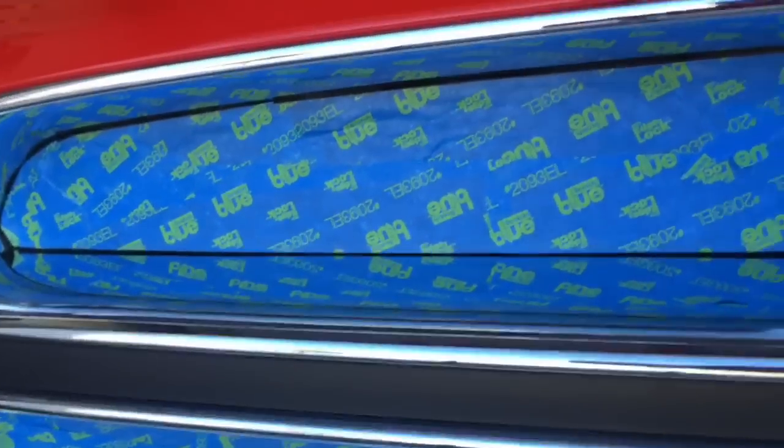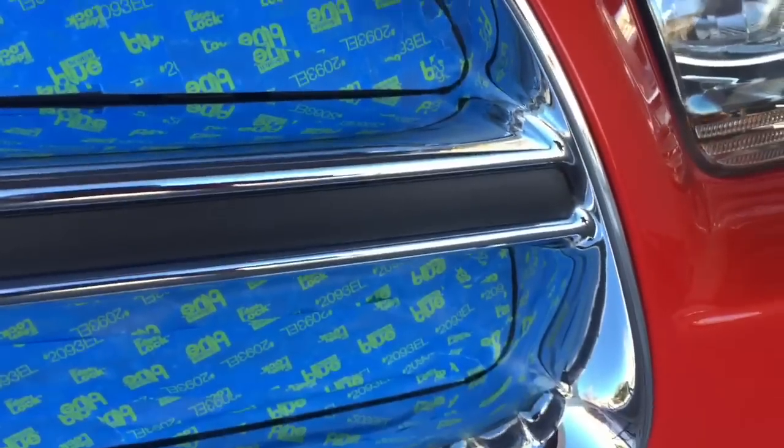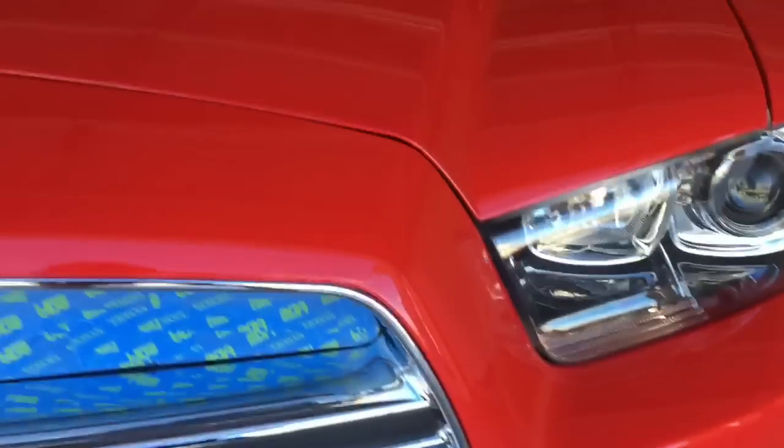All right, got the grill all taped off here. I didn't have to use cardboard on the inside — as long as you tape it off well enough, shouldn't have any problem with the plastic dip hitting the radiator. I just need to put the drape around the outside and we can start painting.